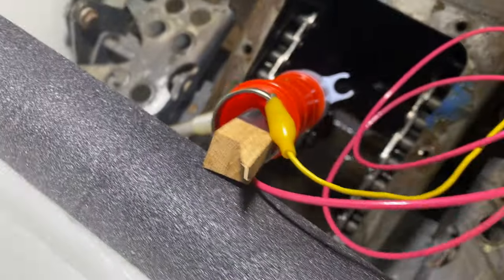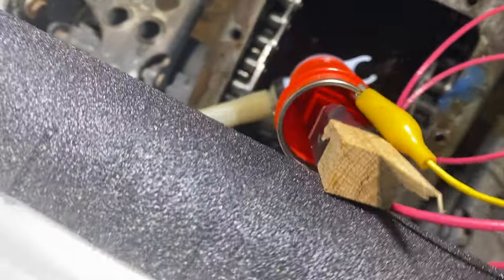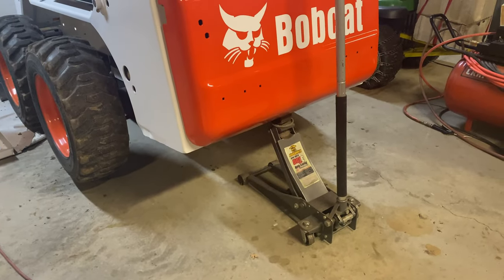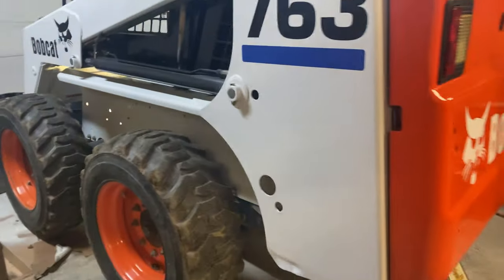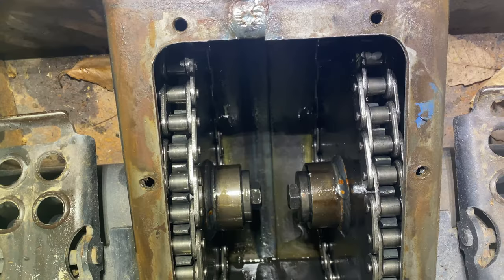I also jacked up the back a little bit to get some angle. We'll go ahead and refill it, but I think there's a little bit of surface rust right there. Overall it looks pretty good.